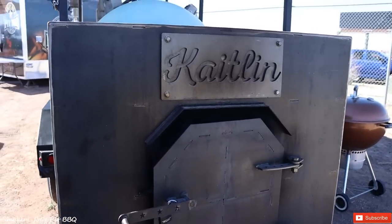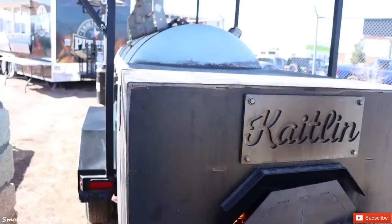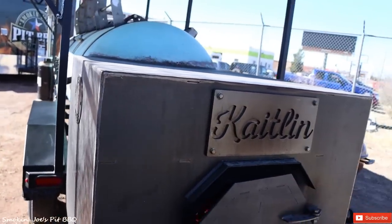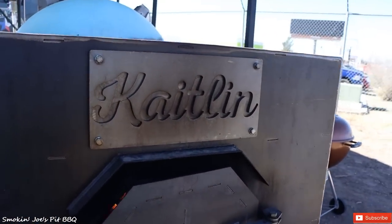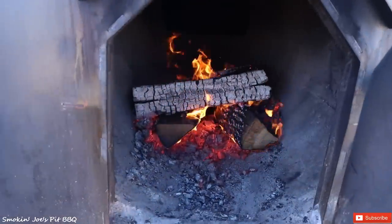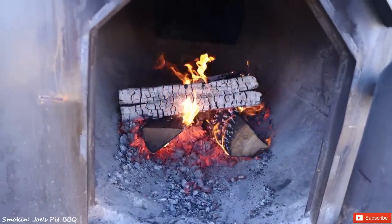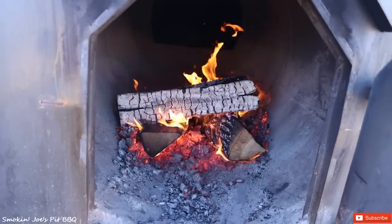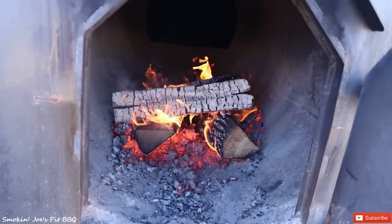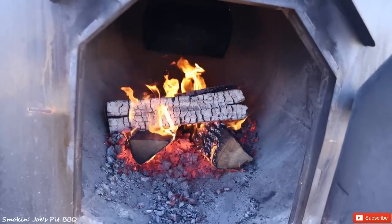We're at the firebox now. I'm going to show you guys how we maintain 275 degrees on this thousand-gallon Bison smoker — my smoker Caitlin, named after my daughter. I just put on two brand new splits and that will maintain the pit around 275. When I drop in a couple of new splits, the temperature might spike up a little bit but it will eventually settle at 275 degrees.